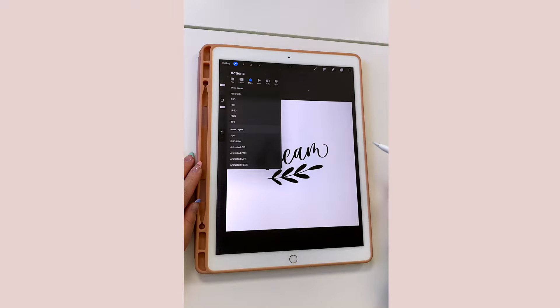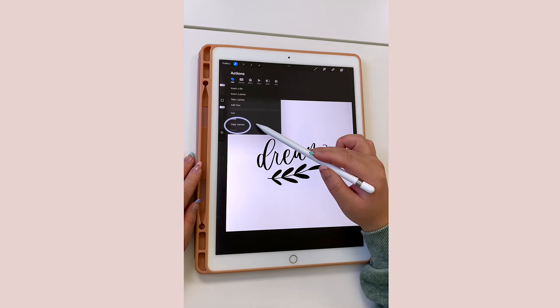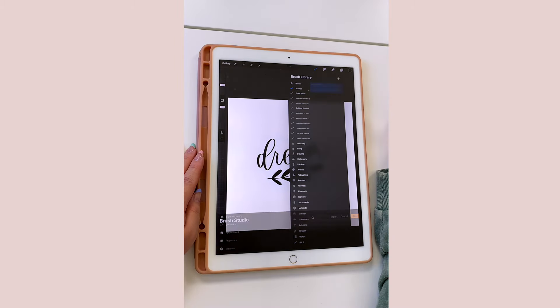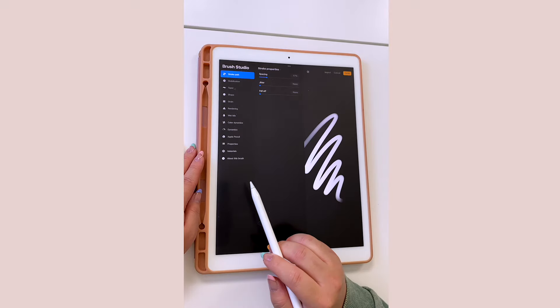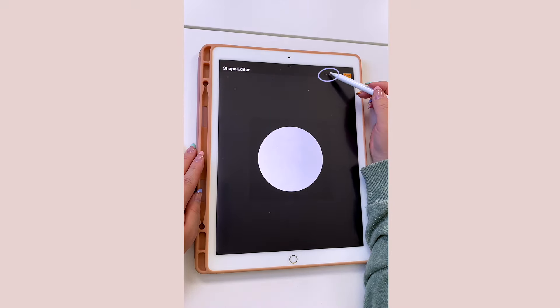Under Actions, tap on Add, and then at the very bottom tap Copy Canvas. Then next, tap on Brushes and tap on the upper right-hand corner to create your brush. Then go down to the Shape folder and click on Edit.